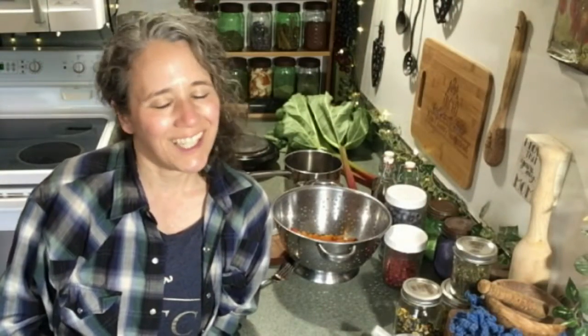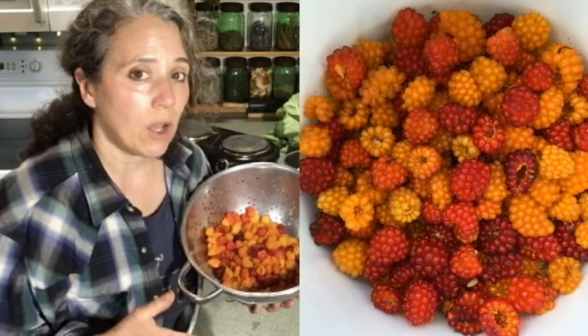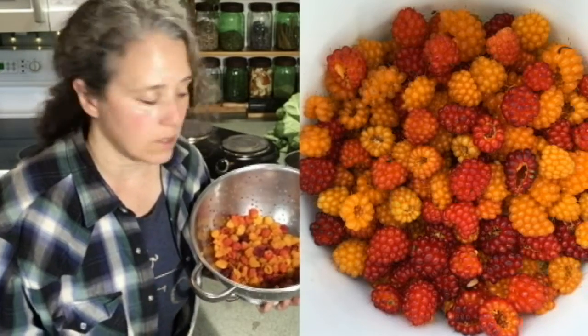Hello friends, Heidi here from Rain Country. God is good all the time, and today I'm going to be making some salmon berry rhubarb jam. This will be my second time doing it — my first batch turned out really good. It was the first time I'd ever done anything with salmon berries other than just pick them and eat them while hiking. Salmon berries only grow here in the Pacific Northwest, mostly along the coast of Washington and Oregon, and right now in late June they're in season.